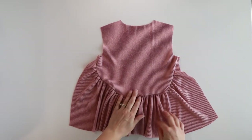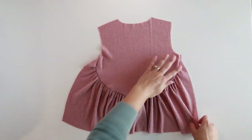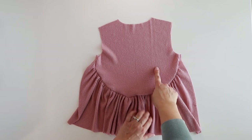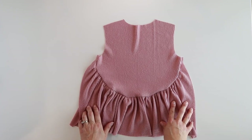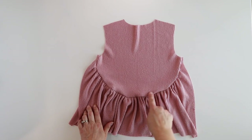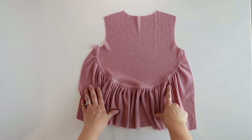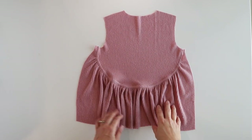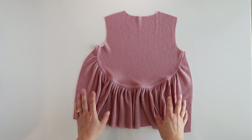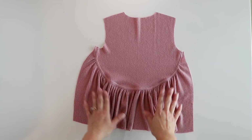Next, take your bodice to your ironing board, press the seam allowance up, then take it to either your sewing machine or your cover stitch and topstitch along this back curve. I have my seam all topstitched. Once you are done with this, this piece for the remainder of the sew along will now be referred to as your back piece.